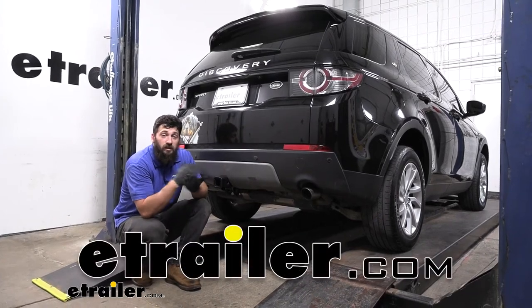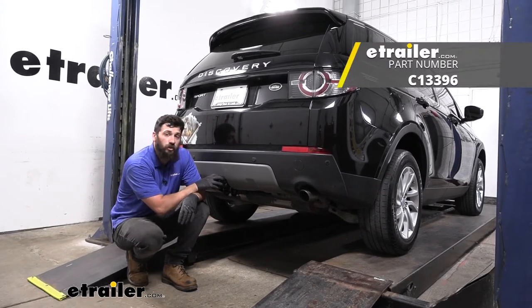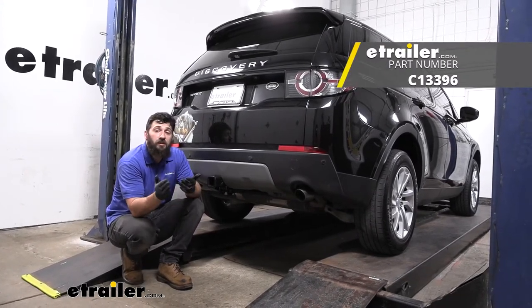Hey everybody, how's it going? Today we're going to be going over and showing you how to install the Curt Trailer Hitch Receiver here on a 2016 Land Rover Discovery Sport.